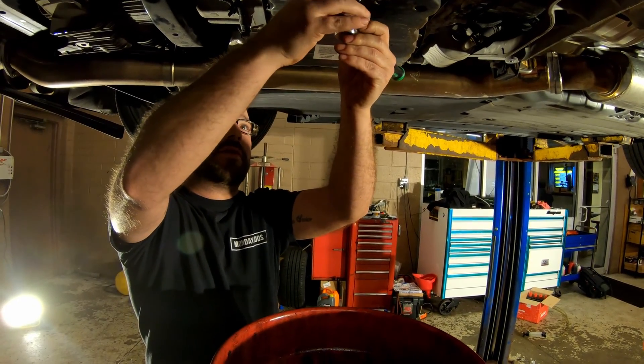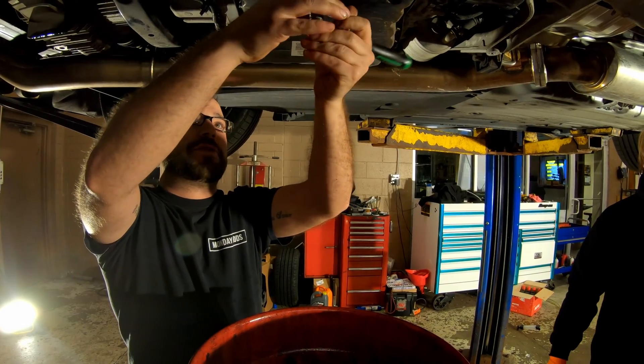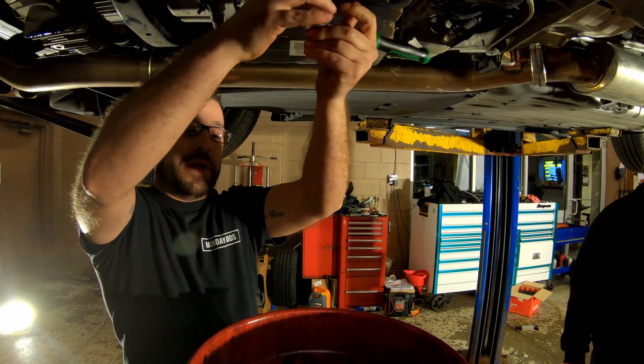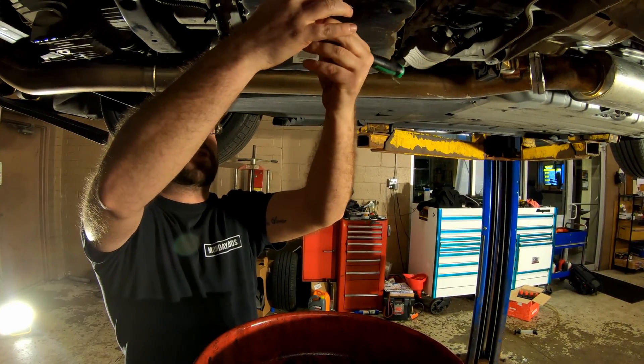Now we're going to remove the center drain plug and let the fluid run out until you get one drip per second.